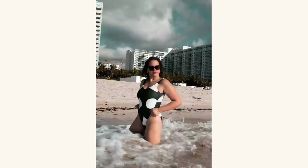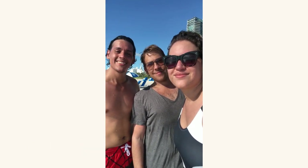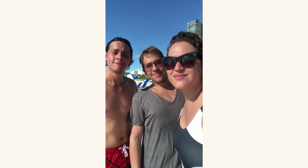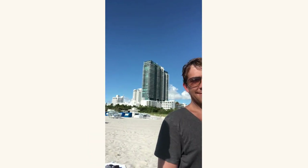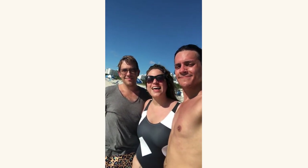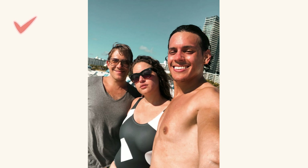Group selfies are very common at the beach, and there's something important to know about positioning. When I take the camera, I look bigger because I'm closer to the lens. To look slimmer, give the phone to someone else — you'll look more slim and further from the camera, while the person holding it appears a little bulkier. This theory helps you decide which position you prefer when taking group selfie photos.